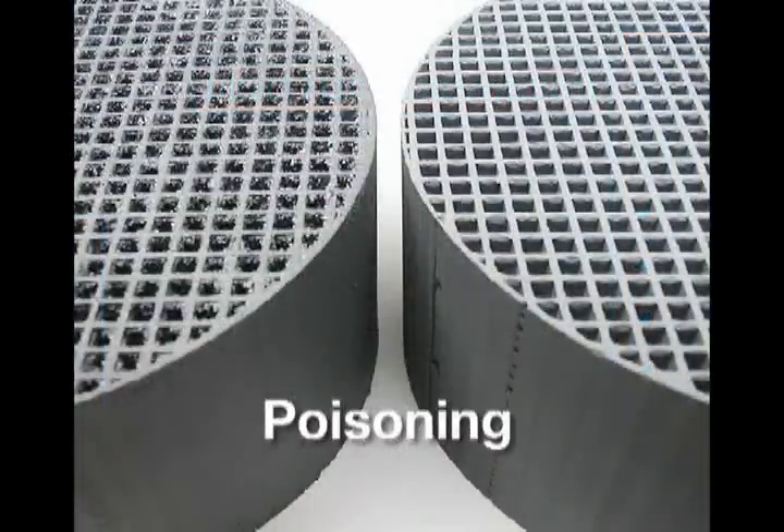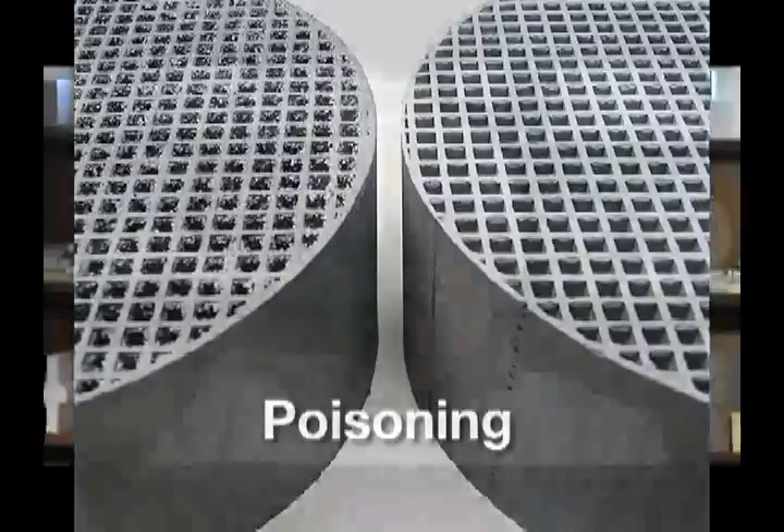Poisoning is caused basically by burning foreign matter in the stove. The stove is designed to burn seasoned, dried wood only. If you burn glues, plastic, rubber, things like that, that will eventually poison the catalyst. It doesn't happen immediately, but over a period of time the catalyst will gradually lose efficiency.